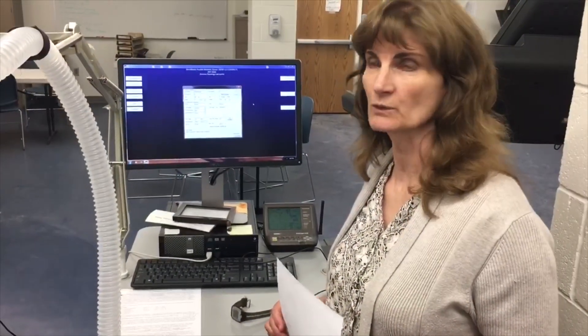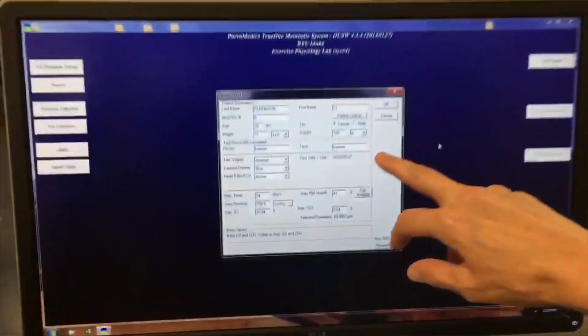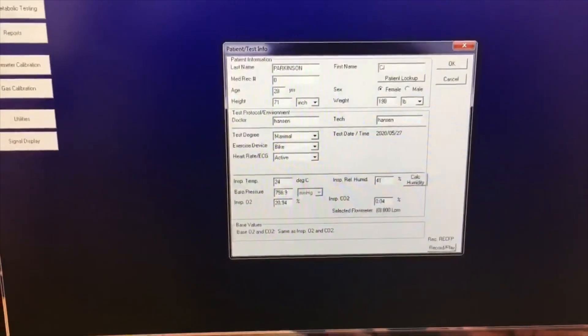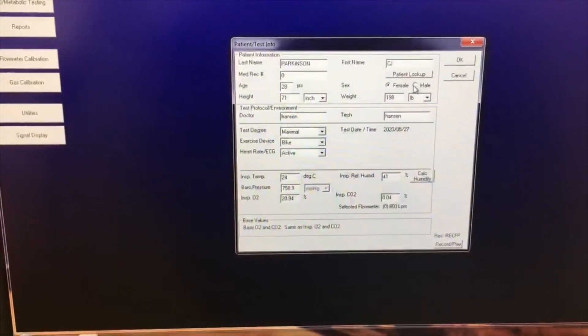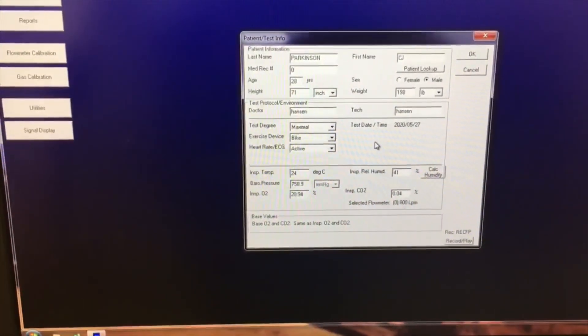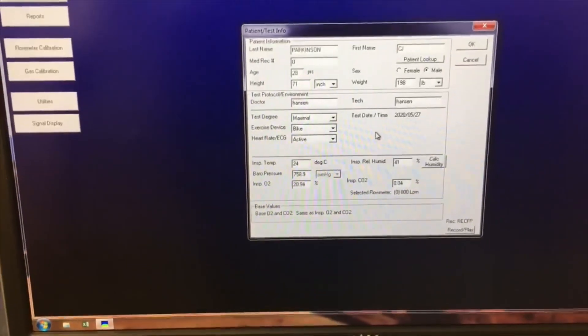As you can see on the screen, we have entered the subject's name, age, height, and weight. We need to put on there that he is a male and that we're doing a bike test. We also put on the indoor temperature, humidity, and barometric pressure.